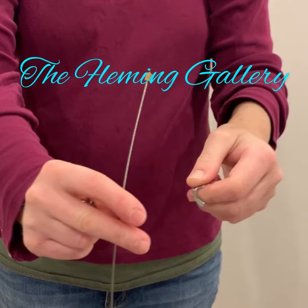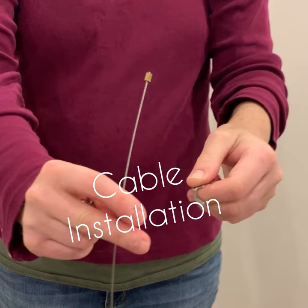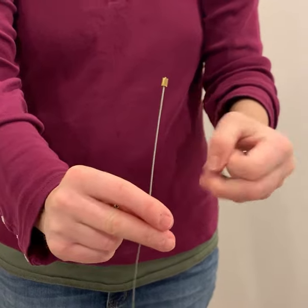Hi, it's Julie Callahan from the Fleming Gallery. This video shows how easy it is to install hanging cables once you have an art track system in place.